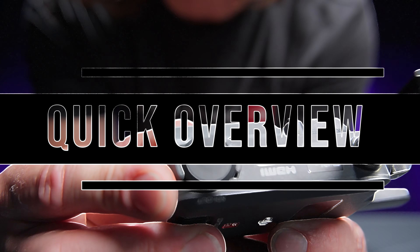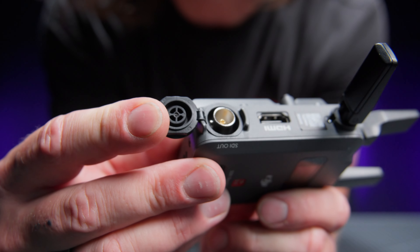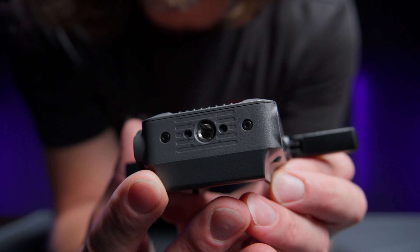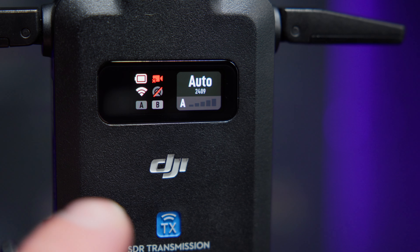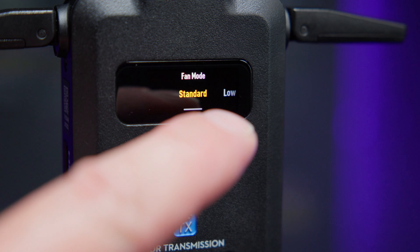Now, which is basically standard for all professional transmitters is full-size SDI and HDMI, battery and USB-C power option, compact and lightweight design, and universal mounting options. What's more, in the menu you will find a lot of useful settings such as manual channel selection, low latency mode, and even cooling fan noise level.